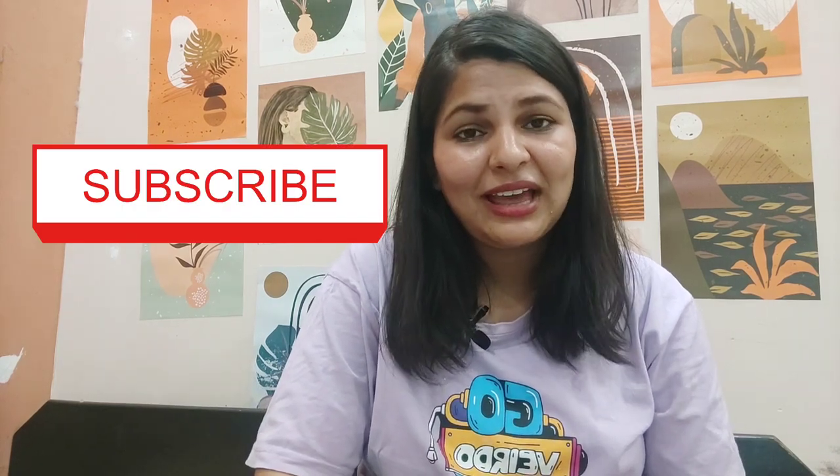If you like watching such videos, please subscribe to the channel, hit the like button, and keep watching. Bye-bye!